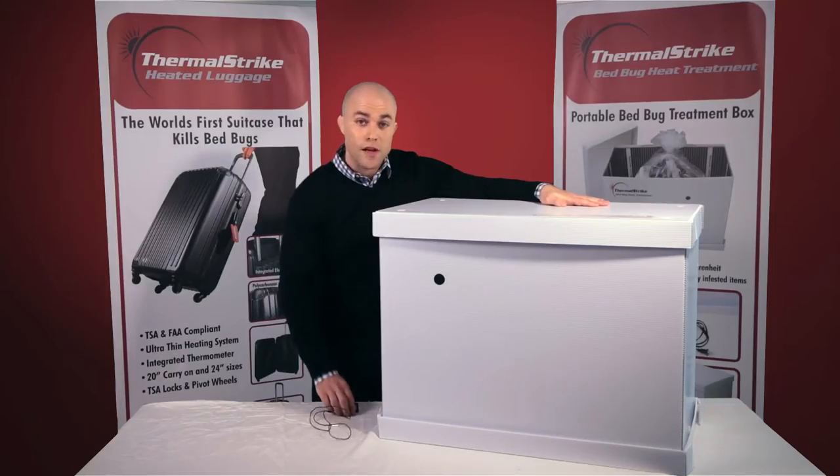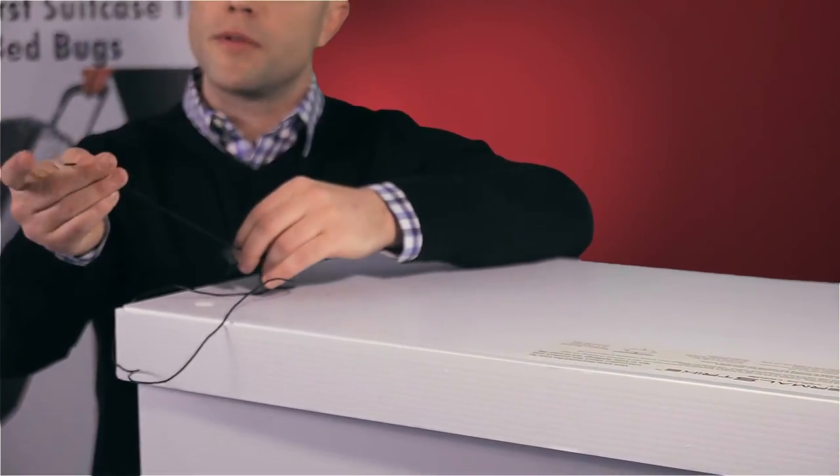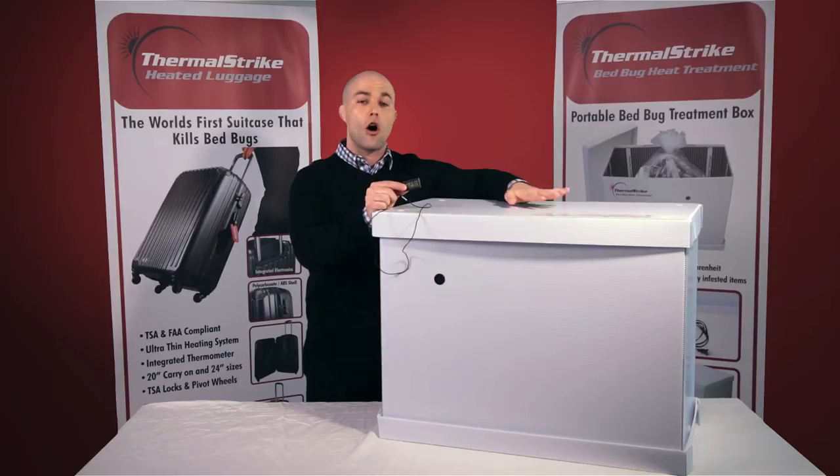The next thing included in Thermal Strike Expedition is a thermometer with a probe. You simply take the probe, place it inside the center of any belongings you're treating, and when the thermometer reads 140 degrees, all life stages of bed bugs are completely dead.